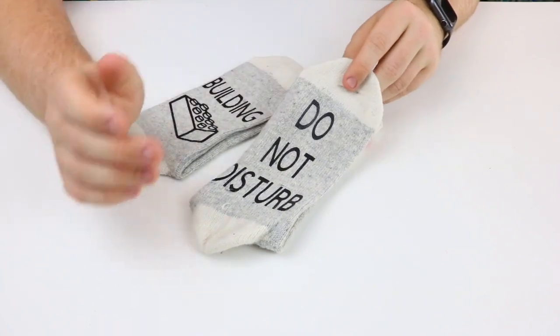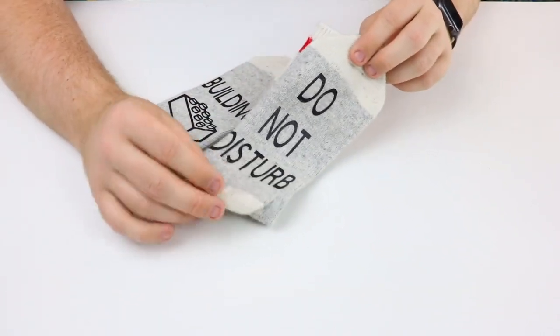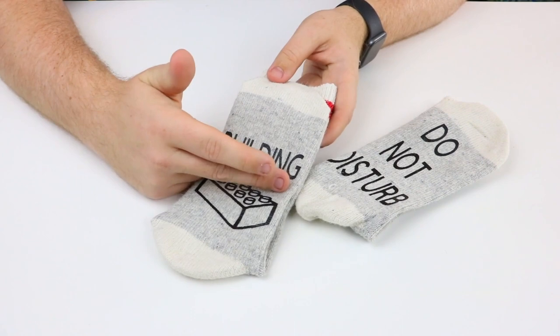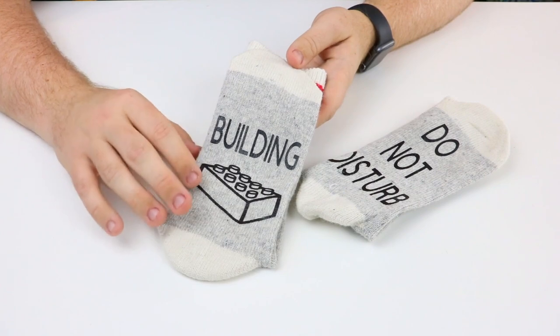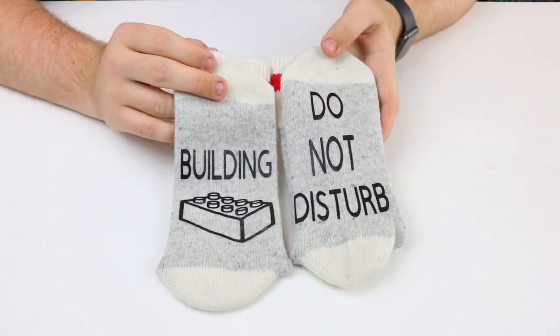On this sock it says 'do not disturb' with customized lettering — perfect for when you have your feet up, reading, or doing some building. On the bottom of the sock it says 'stay away.' And then my personal favorite sock says 'building' in all capital letters with a really awesome customized vinyl decal — it just looks incredible.